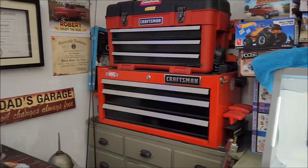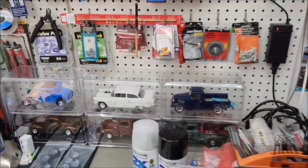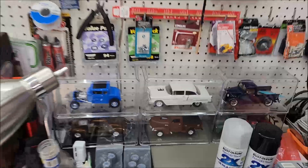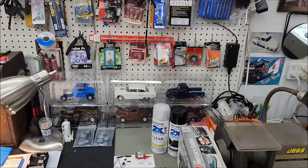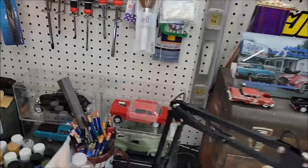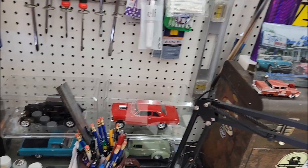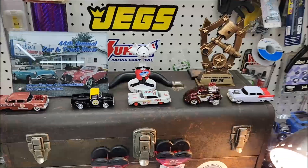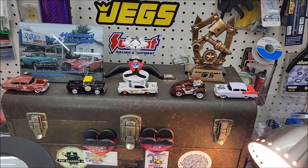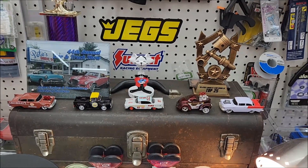I'm looking at all my stash and stuff here, and I think that at some point I'm going to do a video on some of the models that I built this year. You can see my workbench — I've got quite a few models in the plastic cases sitting up here, and I think I might do a video on some of the builds that I did for 2022. There's some of the little die casts that I bought. I get these at Hobby Lobby when I see something that strikes my fancy.